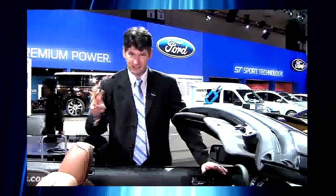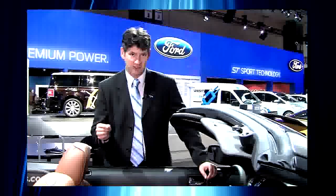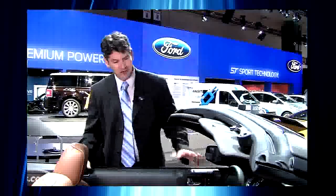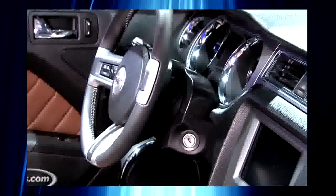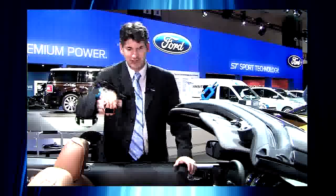More changes around back for 2013. The brake lights, tail lights, backup lights, and the sequential turn signals are all LEDs now. You'll notice this entire area is now a gloss black finish. It actually goes really nicely with the optional 19-inch wheels, which also have gloss black on them.